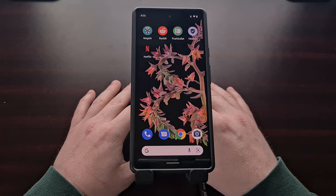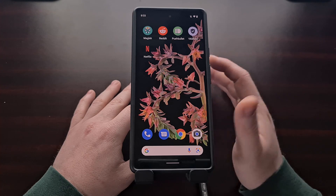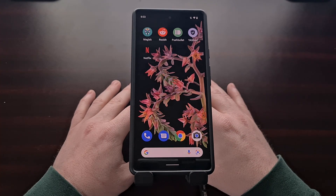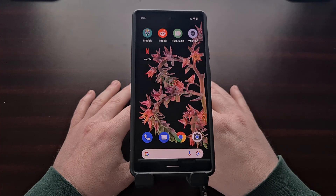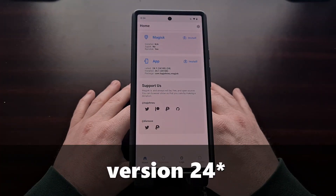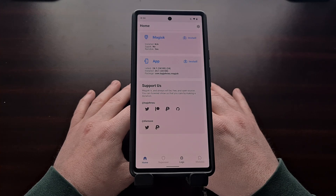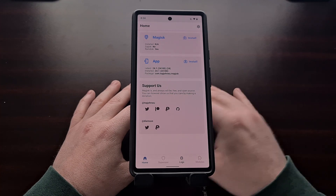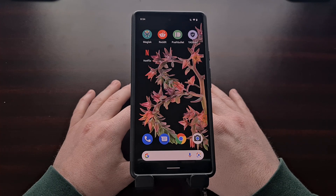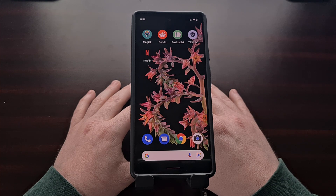I've already done two different videos showing you how to root the Google Pixel 6 and the Pixel 6 Pro, but things keep changing so an up-to-date version is needed yet again. This week the developer of Magisk released version 24 of his root tool for Android, and that means there is a new way to root the latest Pixel smartphones from Google. The process is much easier than it used to be and will now resemble the traditional root process that many of you are already familiar with.